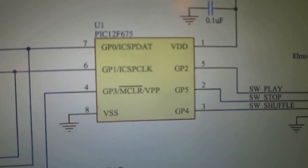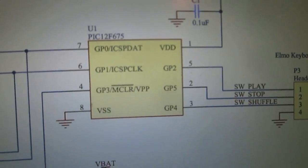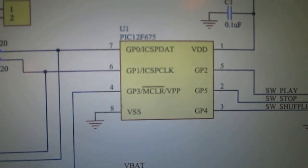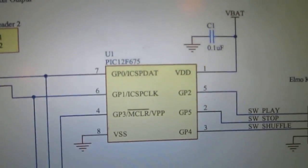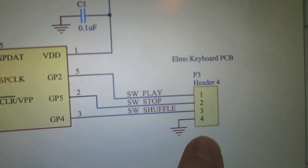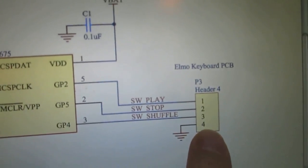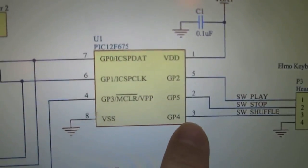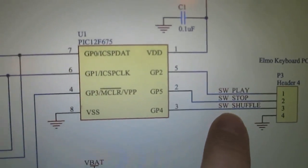What I have is the PIC 12F675, which I chose just because I had a few of them in my parts bin and it's a really nice small eight-pin microcontroller. Over here I have the keyboard interface — those three buttons on the Elmo device — which has a four-connector ribbon that goes over to the PIC, so I have the play, stop, and shuffle buttons.